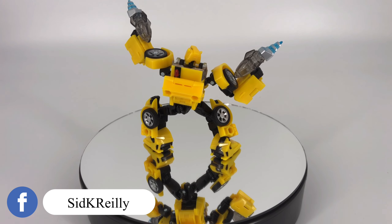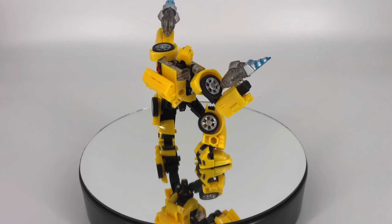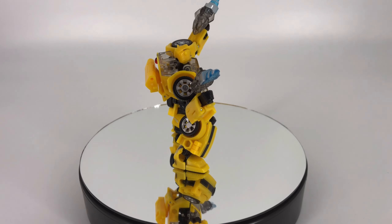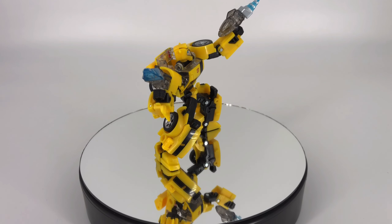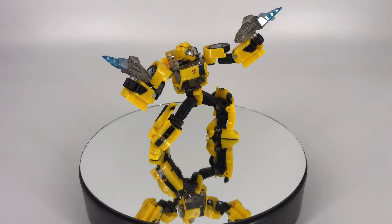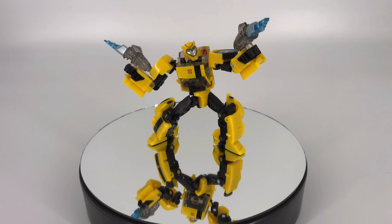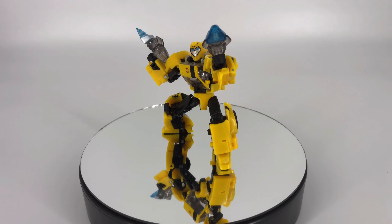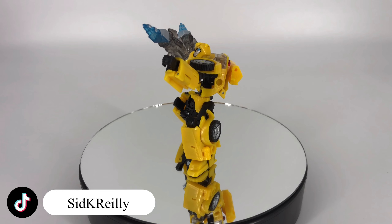Moving on to the accessories — keeping in mind this is a Deluxe Class figure, I think these are okay. They're not the greatest thing I've ever seen but you can do a few different things with them. I love the fact that they look like rockets in the vehicle mode. I really enjoy that you can take these two pieces, put them together on his hands to make that big boom in bot mode — I think that's pretty cool. I would have liked to see the elimination of the hollow areas underneath these, but I don't know how they would have done it differently without adding more plastic. Overall I'm going to give him an 8 out of 10 on accessories.